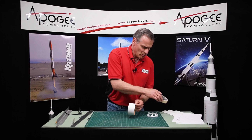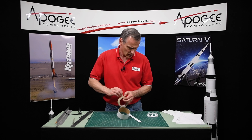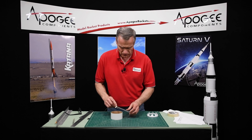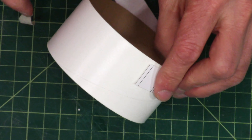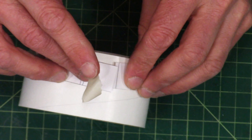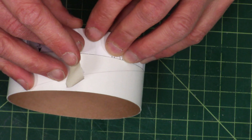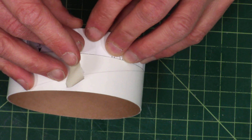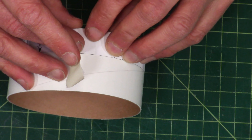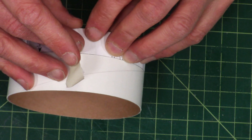We recommend the two degree cant for the flying model because you do want that extra stability. These are small fins compared to the size of the rocket. Other Saturn 1B rocket kits from the past made the fins oversize, but this is a scale model and we wanted the fins to be true to scale. So it's important to add that extra stability if you want to fly it. I have the two degree fin cant sheet and I've cut it out.